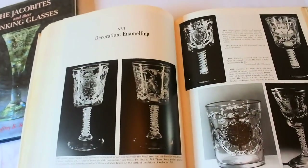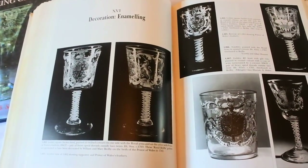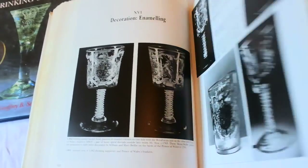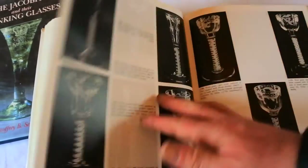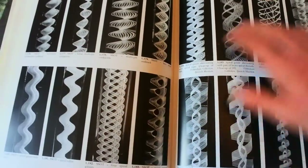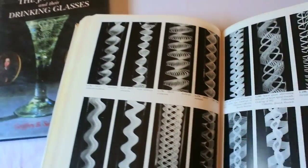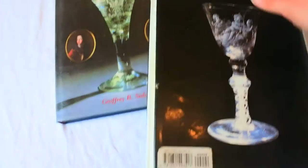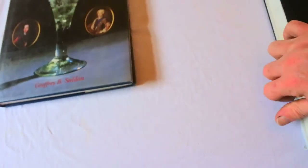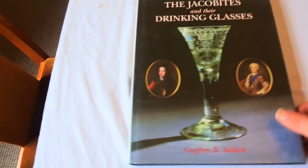This book even covers decoration — whether a piece is copper wheel engraved, acid etched, stippled, or enamelled. It's all in this book. I would certainly recommend you buy it. I'll give you the ISBN now. It's not going to be a cheap book — it'll be around £50 to £100.